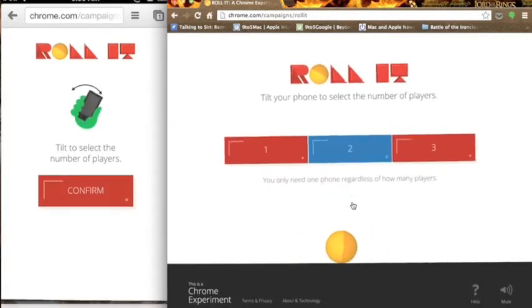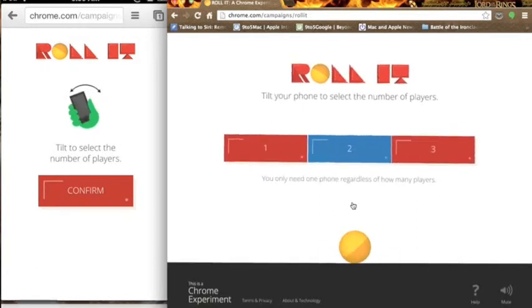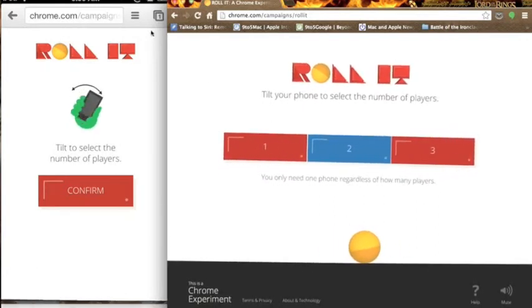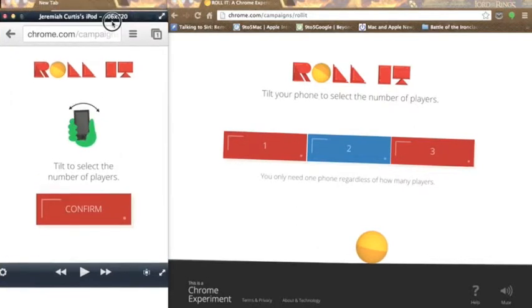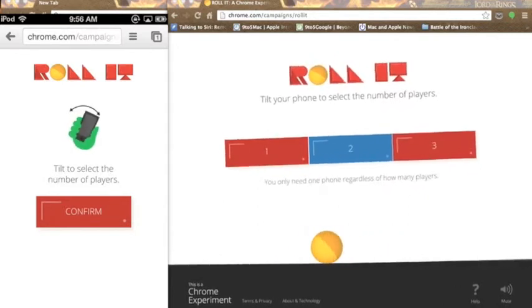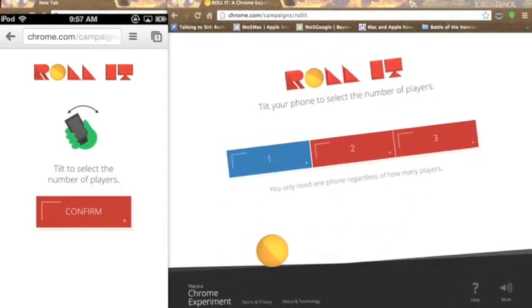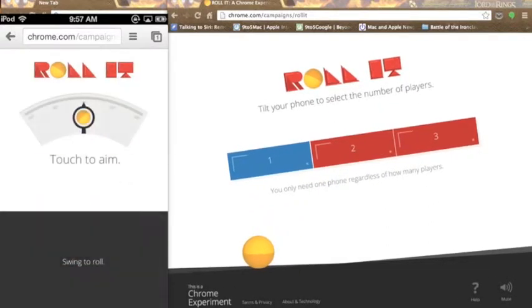Now you can see the ball, and at the very bottom corner of my iPod screen you can see that it's running. I'm going to move this down so that the Chrome logo doesn't confuse you. So you can see it moving at the bottom. I'm going to choose one player — you can do up to three. It says don't worry, you only need one phone regardless of how many players. So I'm going to confirm one player.